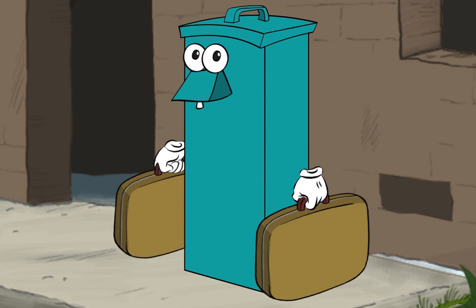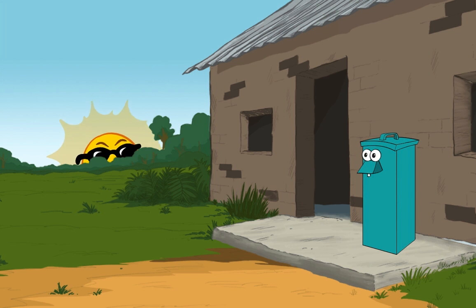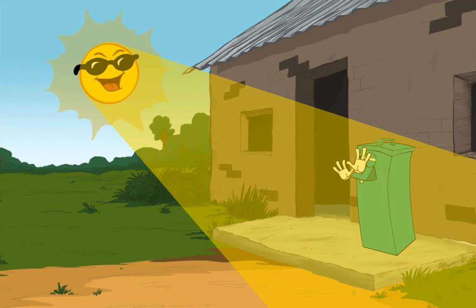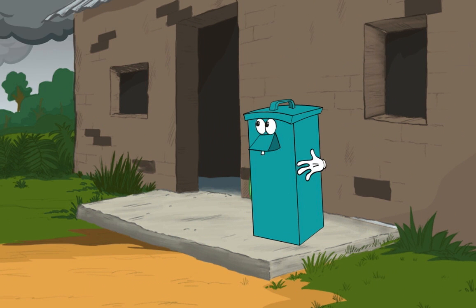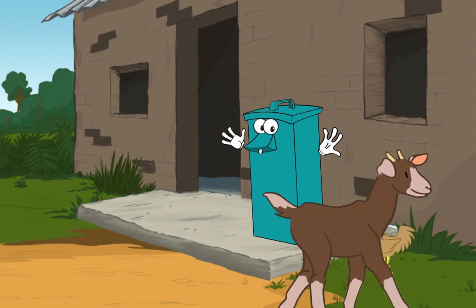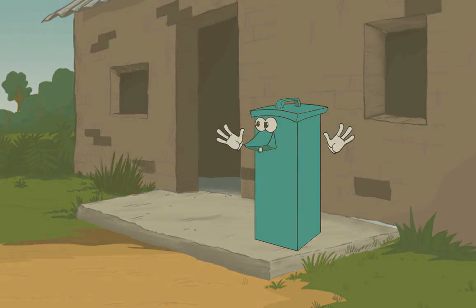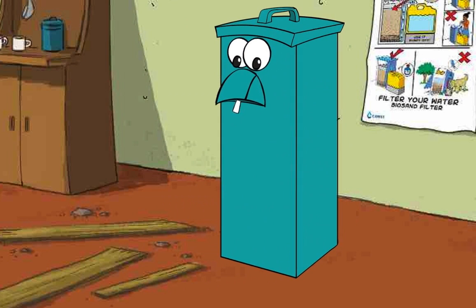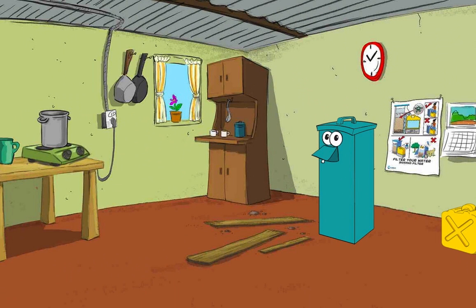Where to put the biosand filter? The filter should be away from direct sunlight, rain, animals, and children. Place it on flat level ground or flooring, located in or near the kitchen where it will be sheltered, easy to use, and clean.